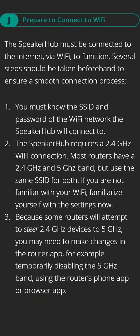Part J, prepare to connect to Wi-Fi. The speaker hub must be connected to the internet via Wi-Fi to function. Several steps should be taken beforehand to ensure a smooth connection process. Step one: you must know the SSID and password of the Wi-Fi network the speaker hub will connect to. Step two: the speaker hub requires a 2.4 GHz Wi-Fi connection. Most routers have both 2.4 GHz and 5 GHz bands but use the same SSID for both. Step three: because some routers will attempt to steer 2.4 GHz devices to 5 GHz, you may need to make changes in the router app — for example, temporarily disabling the 5 GHz band using the router's phone app or browser app.